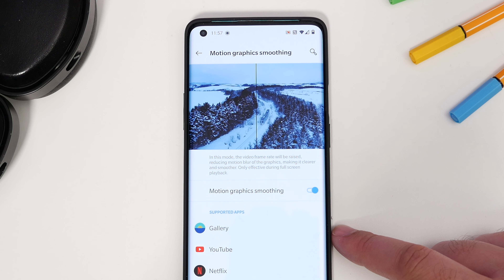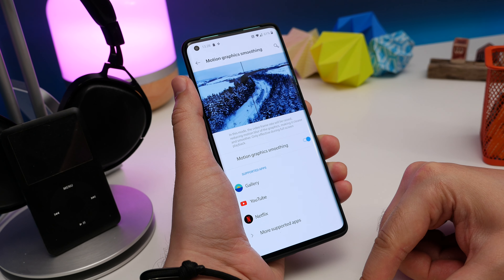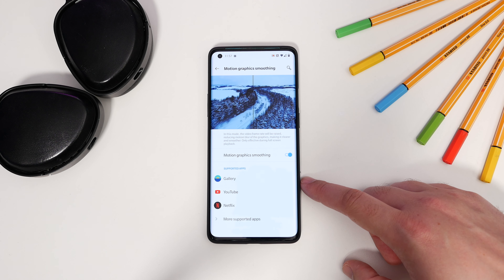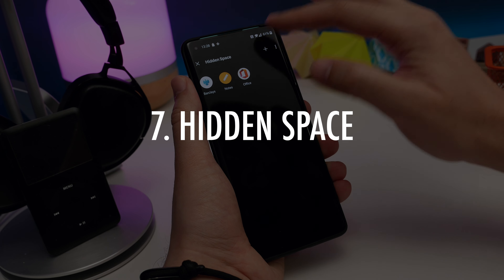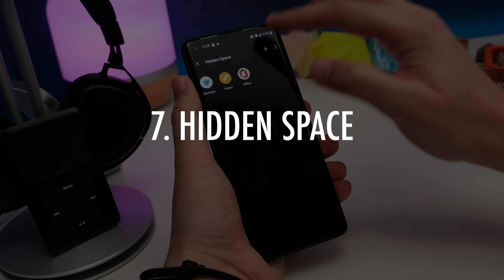Number 6: enabling motion graphics smoothing. OnePlus has built in a motion smoothing engine to upscale some lower refresh rates to match its 120Hz capabilities in apps like Netflix. To enable it, go to Settings, Display, and under the Video Enhancement title you'll see Motion Graphics Smooth. Select this and toggle it on. I didn't personally notice a huge amount of difference with it enabled, but the option is there for those who want to use it.